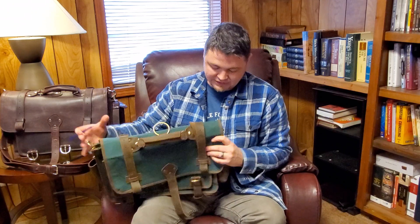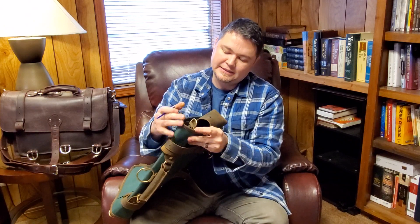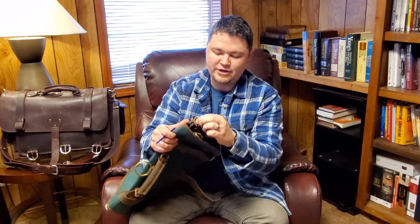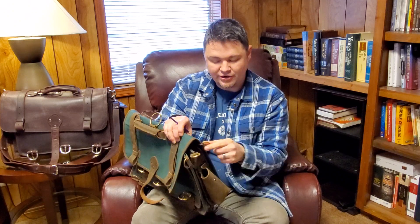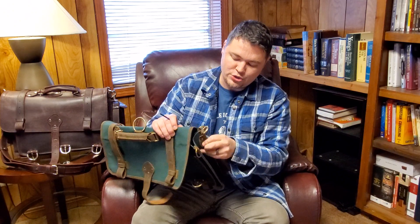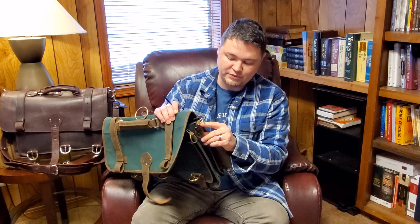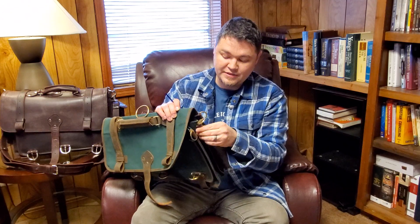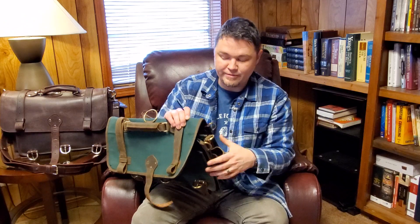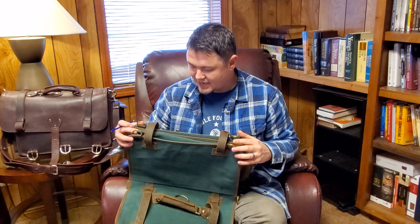This bag is just like the other messenger bag in that you have all these D-rings on the side of the bag. You can hook it to do more of an over-the-body messenger bag carry, or a more traditional carry by hooking it on the center one — which is hooked in with a piece of leather and three rivets. Or you can hook it toward the front of the bag, and there are also hooks at the bottom on either side.